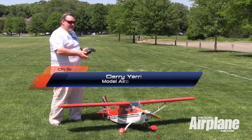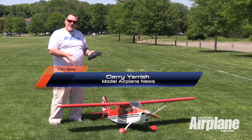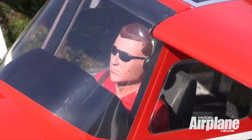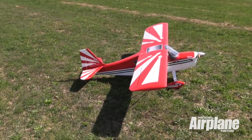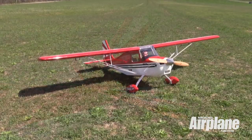Today at the flying field, we have the Great Planes Citabria. This is a tail-dragger monoplane. It's a two-place airplane, and it's based on the full-size Citabria airplane that was manufactured in the 1960s by the Champion Aircraft Company. The airplane is fully loaded with beautiful details.